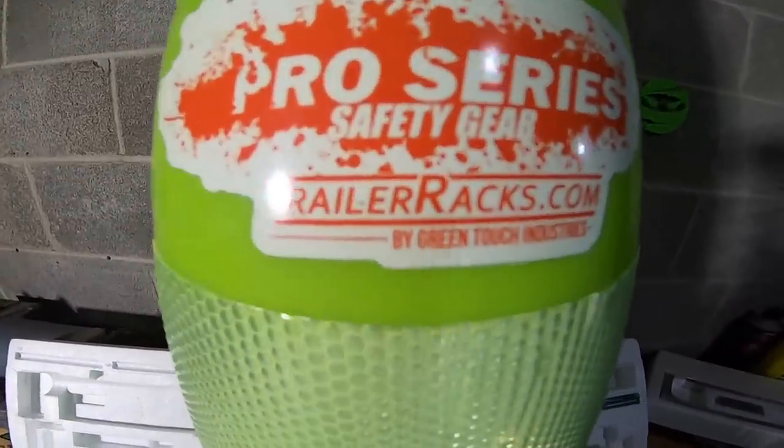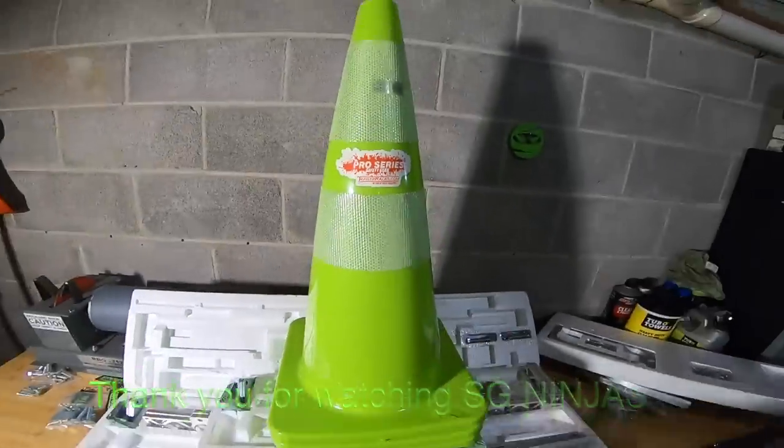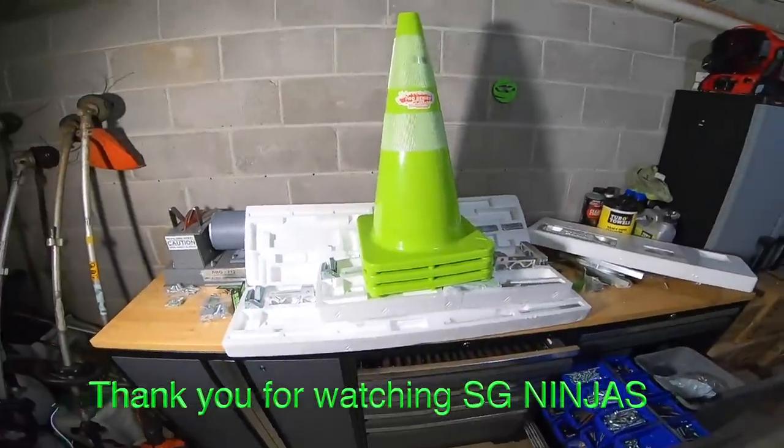Pro Series safety gear — trailerracks.com. Alright ninjas, have a good night. Take care. Peace.